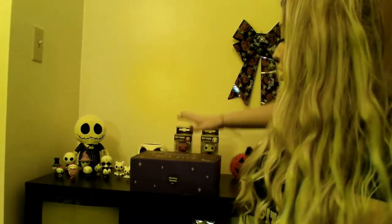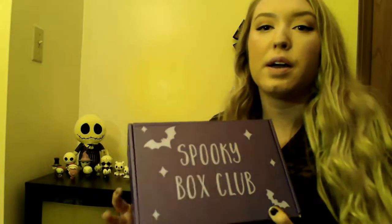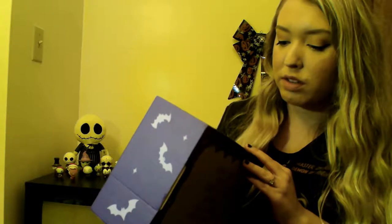Hello, welcome to my channel. Today I'm going to unbox this Spooky Box Club box that I got in the mail. This one is box 51, it's called Beautiful Monster.